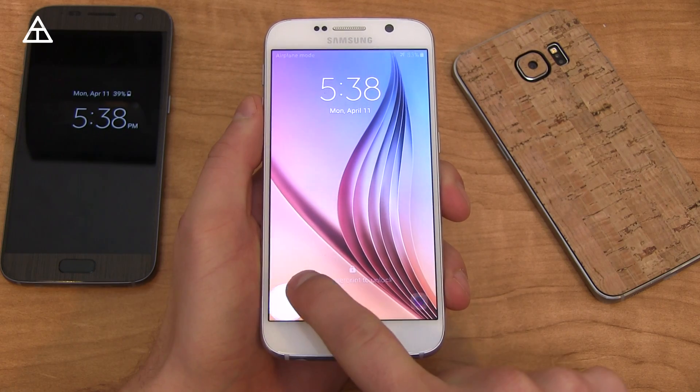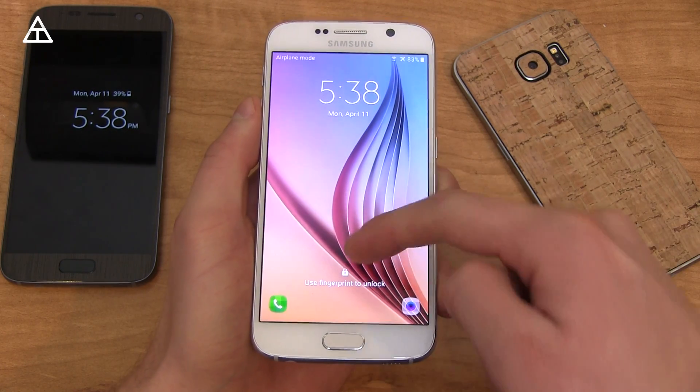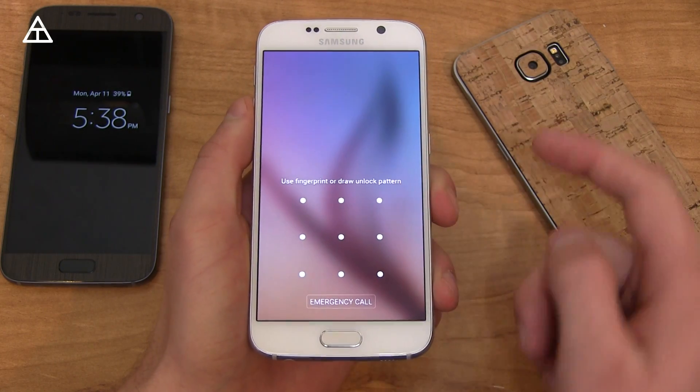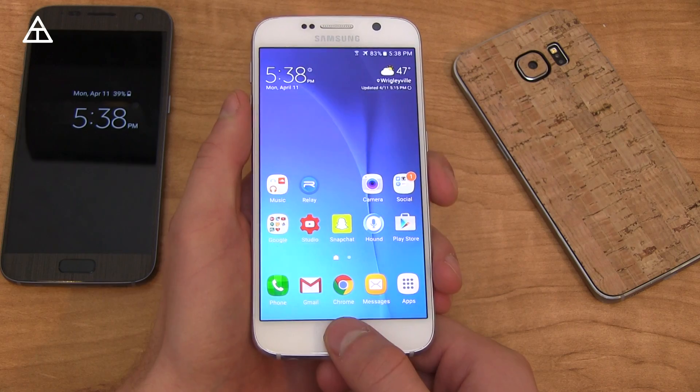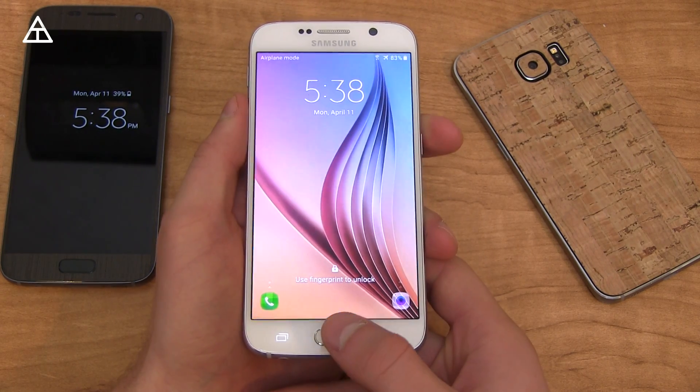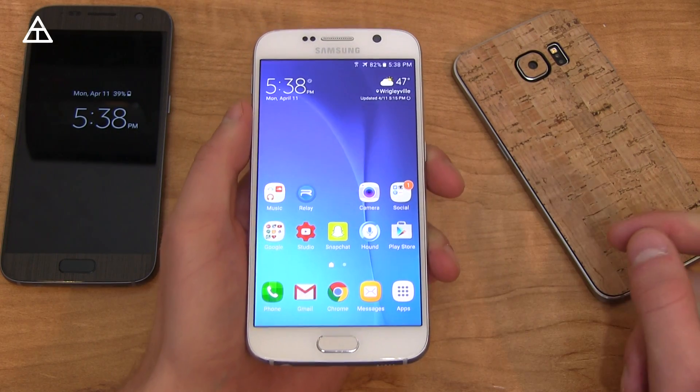In terms of the lock screen, the icons in the bottom left for the dialer and bottom right for the camera got updated. You can also use a pattern with your fingerprint scanner as well. In terms of the fingerprint scanner, it seems like it's a little bit faster — maybe just a bit of a placebo after an update, but to me it seems a little bit quicker.